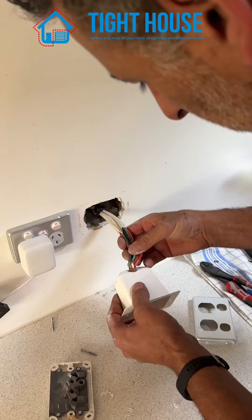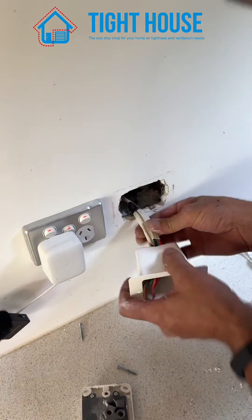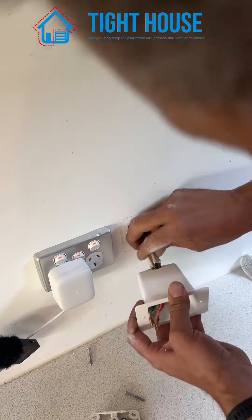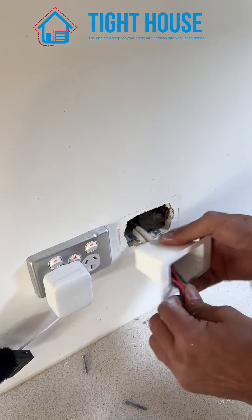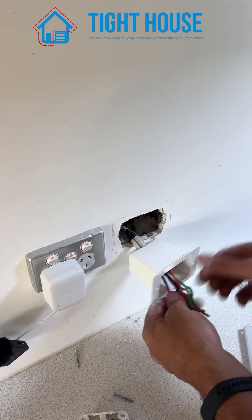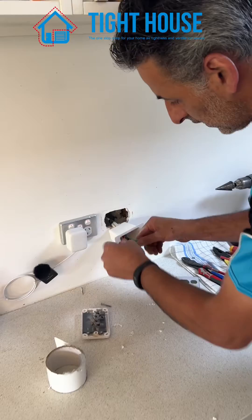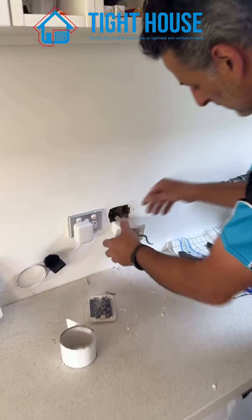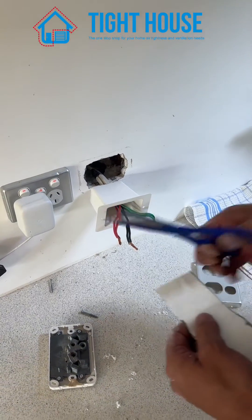Then place your cables in, keeping in mind you want to leave some length on your cables just in case the PowerPoint ever goes faulty and you need to change it over.